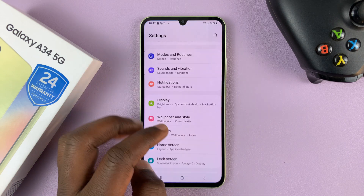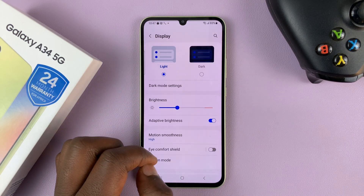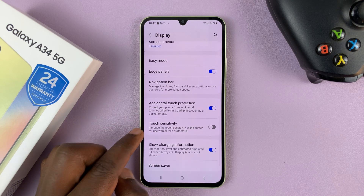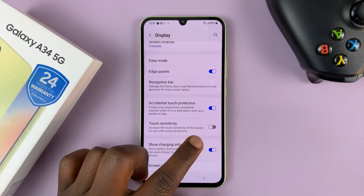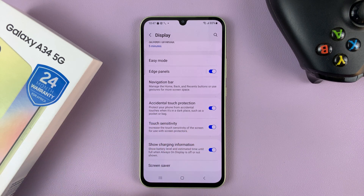So go to Settings — this is the main settings page. Scroll down to Display and tap on that. Then under Display, scroll down to Touch Sensitivity. It says: increase the touch sensitivity of the screen for use with screen protectors. Go ahead and enable that option.